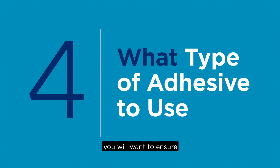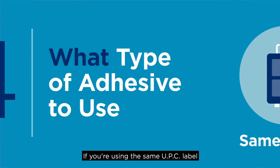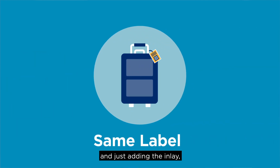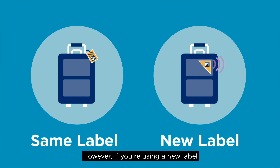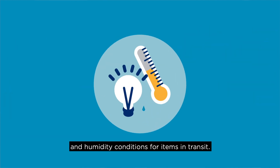The fourth thing: you will want to ensure that a proper adhesive is used if you're using any new RFID labels. If you're using the same UPC label and just adding the inlay, then this is likely not a concern as it would likely be using the same adhesive. However, if you're using a new label, you'll want to confirm proper adhesion for the various sheens, for example on laminated cardboard, noting various temperature and humidity conditions for items in transit.